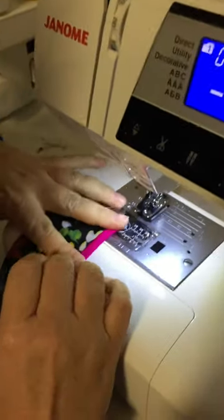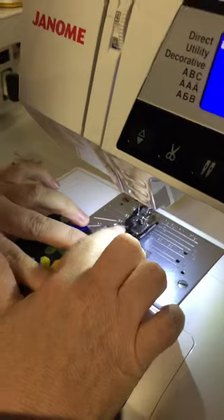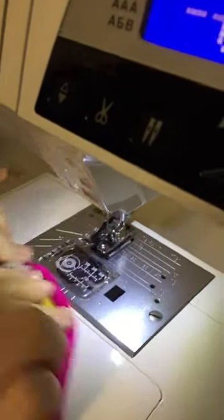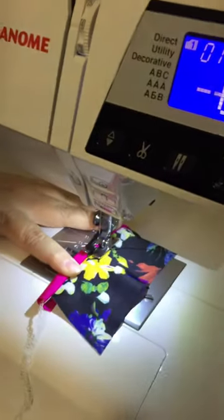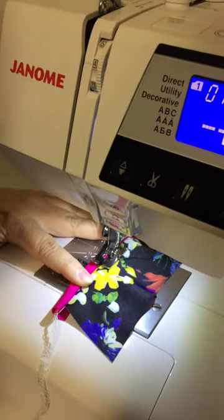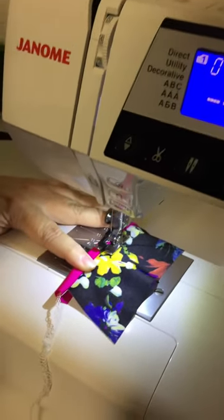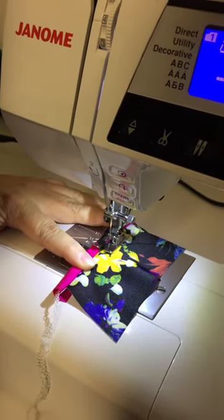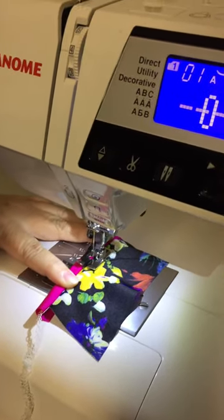I've got my blind hem foot on. You're actually supposed to stitch it by putting your foot under like that, and then making sure you move your needle position across,